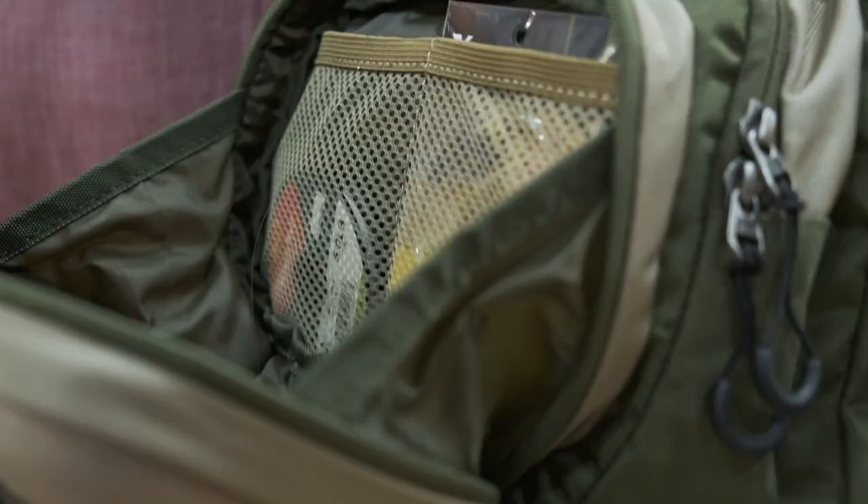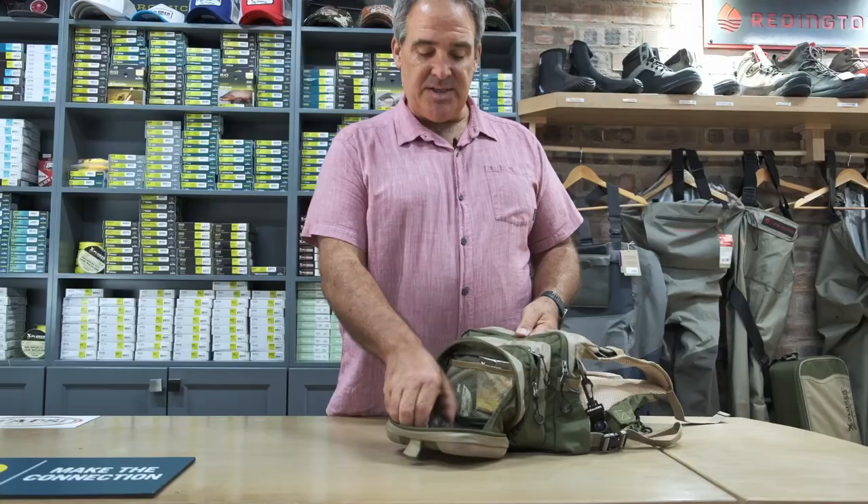The workstation has a magnetic closure, flat pockets, and mesh pockets for your tippet and leader. The workstation has a removable fly patch and closes from there.